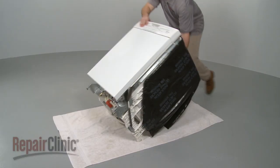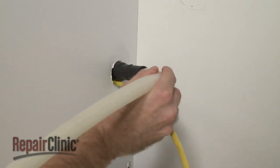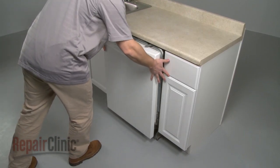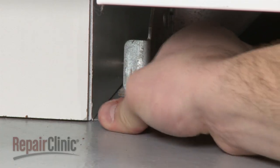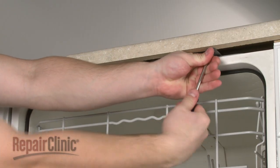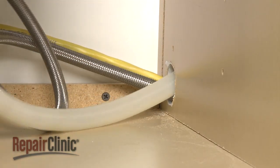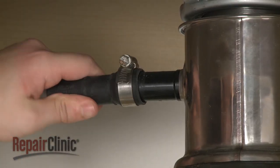Carefully lift the dishwasher to its upright position. Make sure the end of the drain hose is accessible through the cabinet wall. Then gently slide the dishwasher back into the cabinet. Raise the leveling legs and secure the mounting brackets to the cabinet or countertop. Feed the drain hose through the cabinet and connect it to the sink drain or disposer.